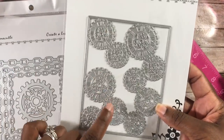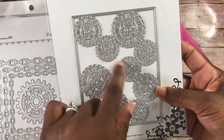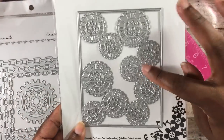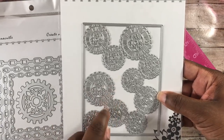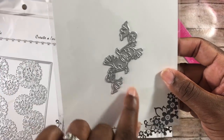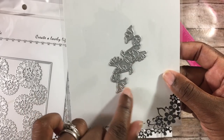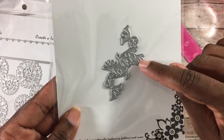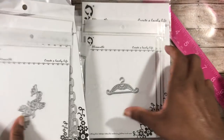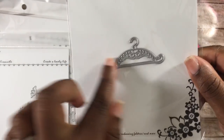This one I can see as a shaker card front because of the holes in the middle of the little cogs — really cool for multimedia, art journaling, or steampunk projects. This one is very different — when I look at it I think of cutting it out and adding paper flowers on top where these little parts stick out. Really cool.